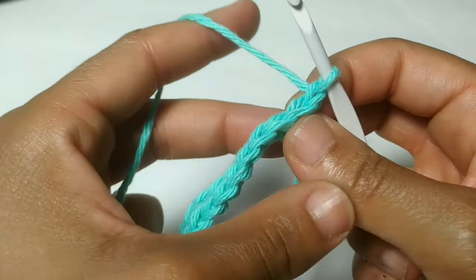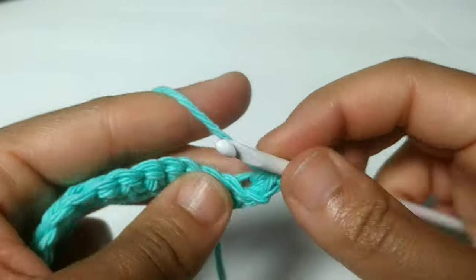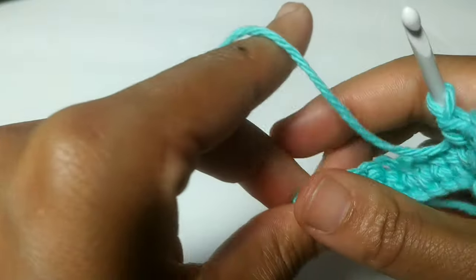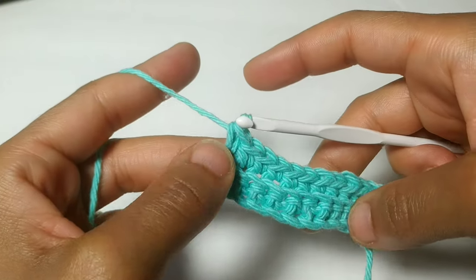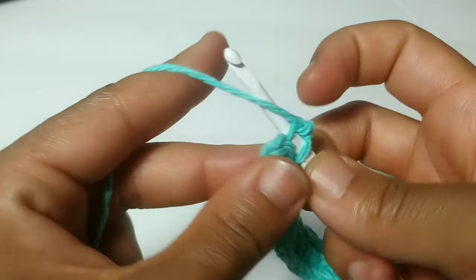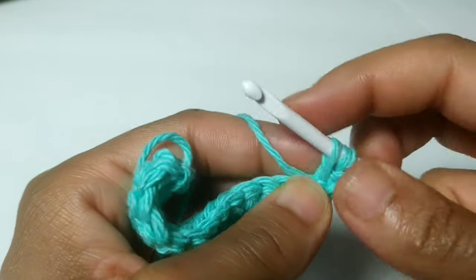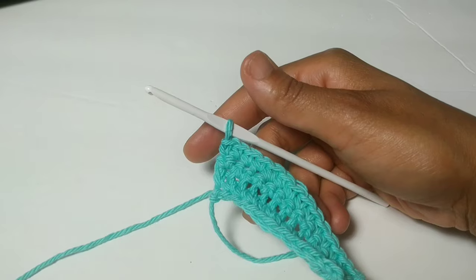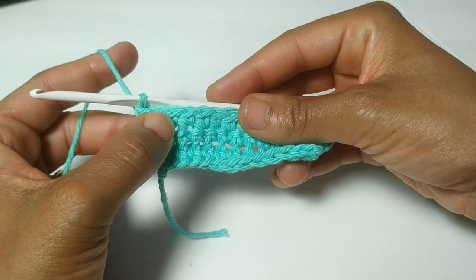For row two, we're going to chain one and we're going to be working into the back loops only. We're going to place two single crochets into this back loop, then back loop single crochet all the way across to the other side, and on your very last back loop, place two more single crochets. You increase this row by two stitches. Your next row is going to be chain one, and we're just going to place a single crochet into both loops — one single crochet all the way across. We're going to repeat the last two rows two more times, adding on four more rows total.